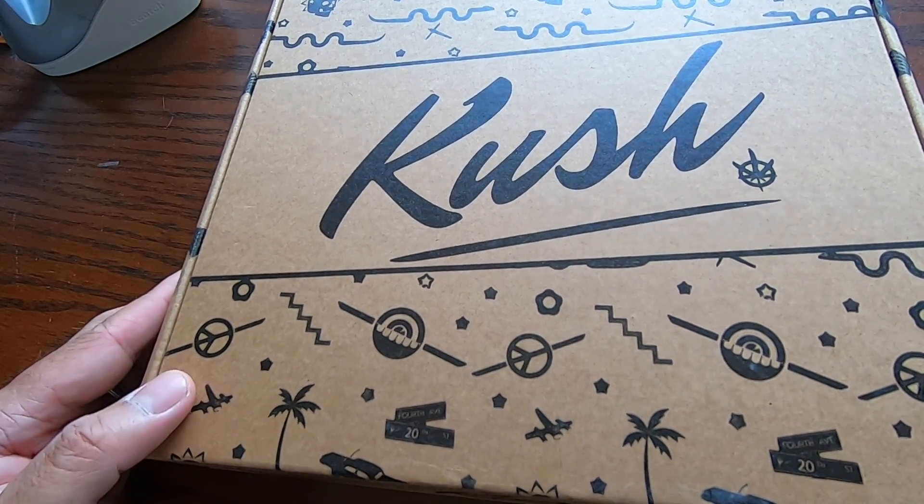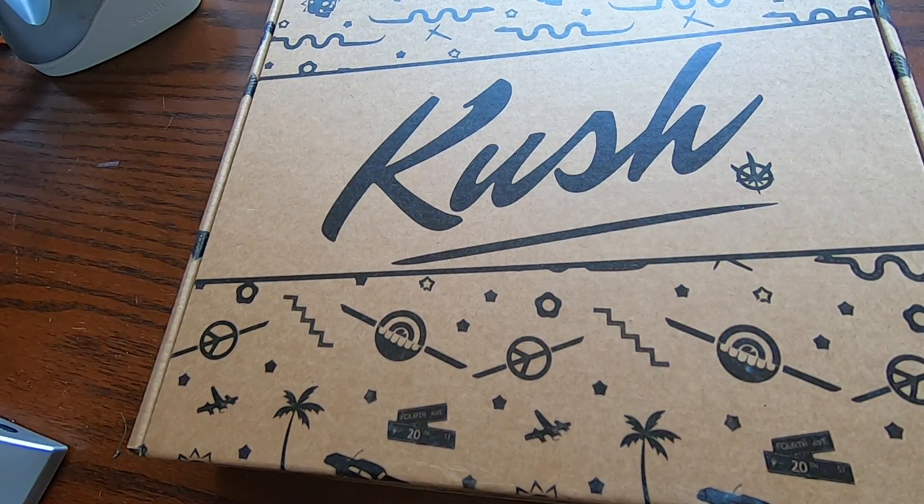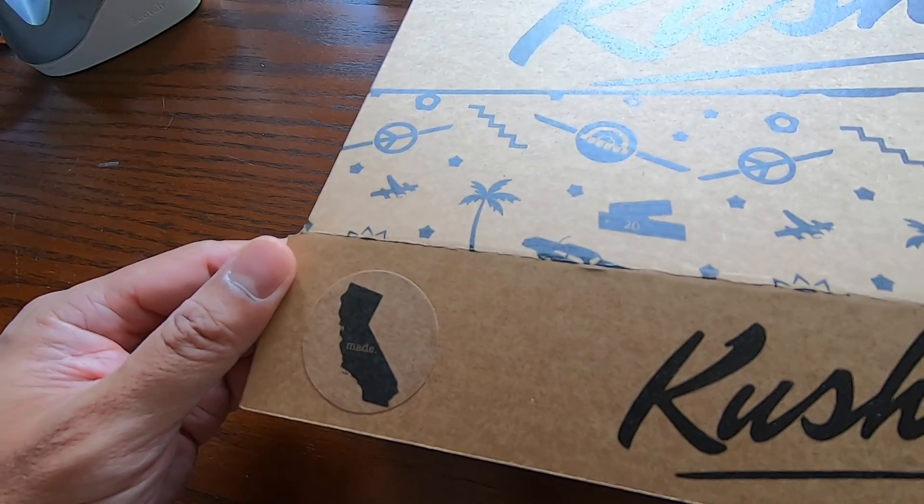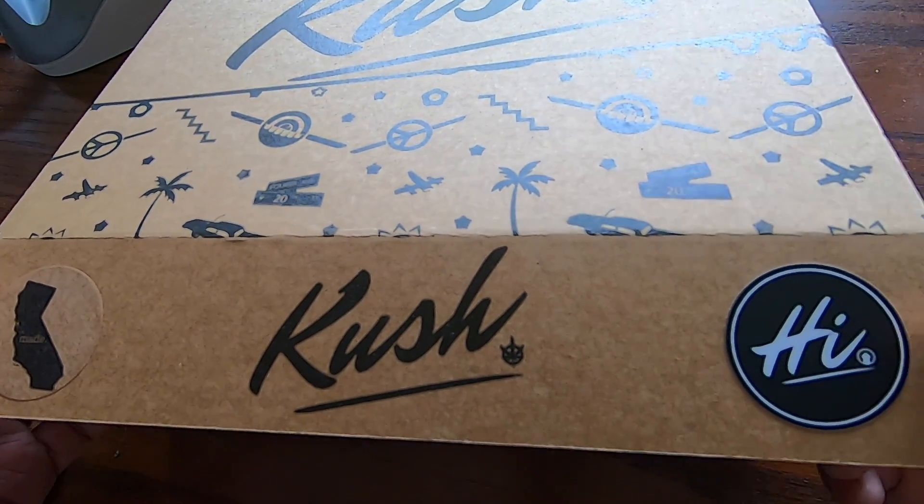Right off the bat you can see that it has nice artwork here on the cover. Let's see what's in here. You can see here it's made in California. This is 100% American made.